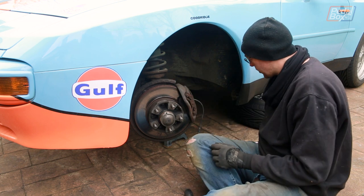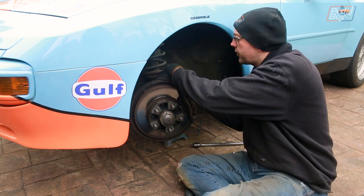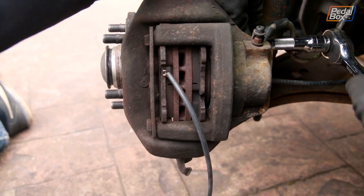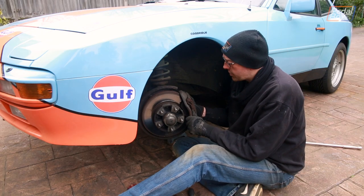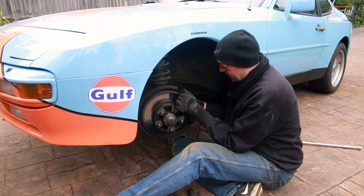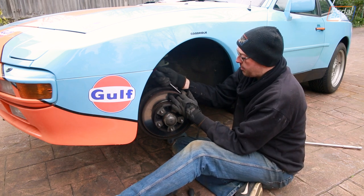On the back there are two very big bolts - they are 19mm. We've already cracked them off so we just spin these off, and then we can start trying to fight the caliper off the disc. That's the caliper loose now - we just need to pull it off, and actually this one might go without having to beat the pads out.